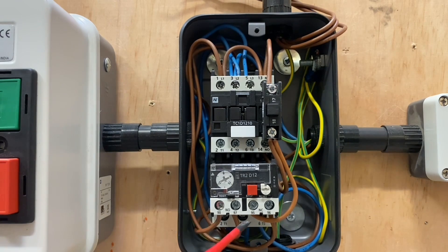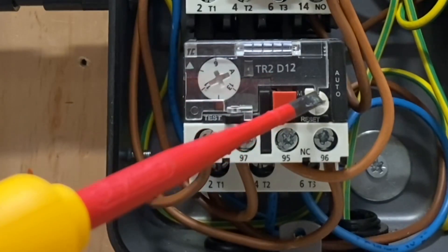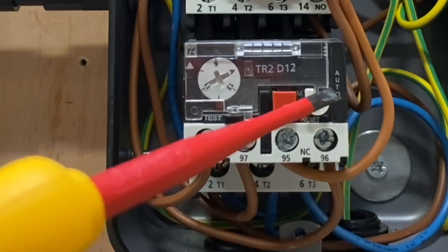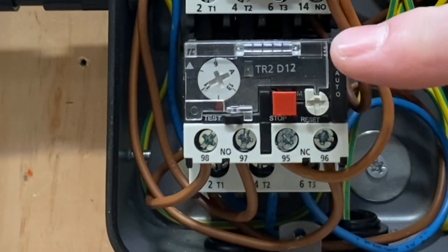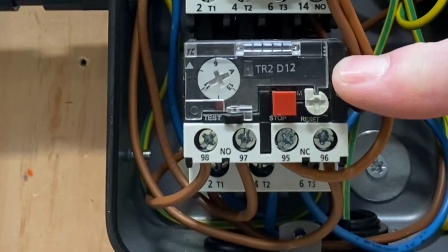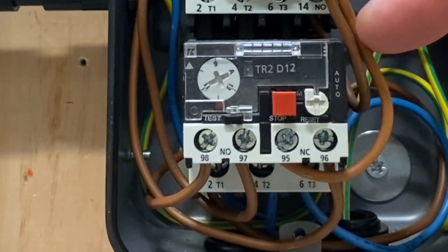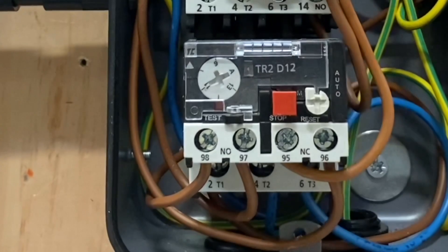When we said about the normally closed 95 and 96 terminal — when this trips, if there's an overload for whatever reason, on this particular type you can manually reset it. That's a reset button there. If the motor was rated at 10 amps and had an overloaded condition — maybe we put the motor into too much stress and it started taking 15 or 16 amps — it would obviously trip out, but then we can manually reset it.